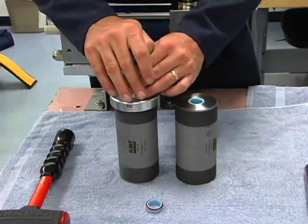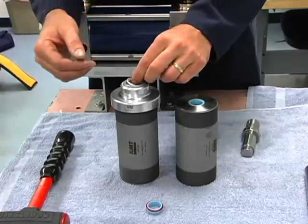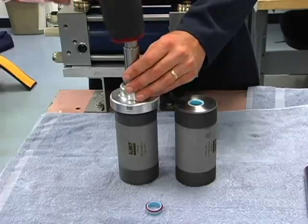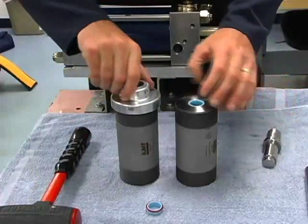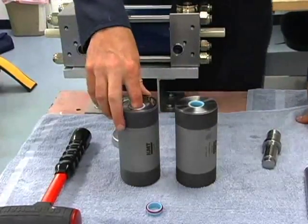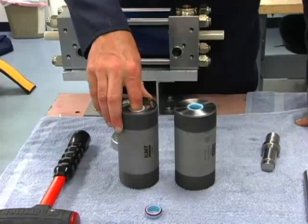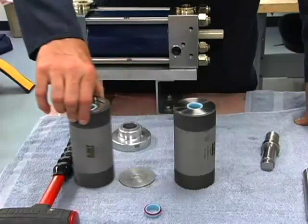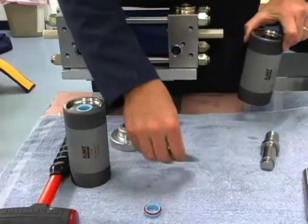Again the high pressure seal goes in by hand, and then our hoop ring. And it's in. The backup sleeve is going to have a bit of free play in there, and that is acceptable. The free play is meant for seal expansion, so it needs to be there — don't worry about that.